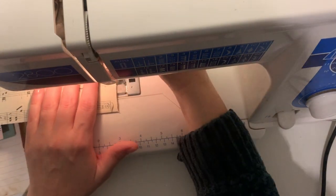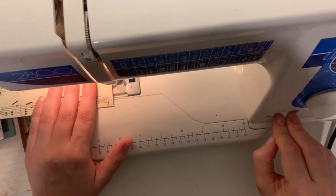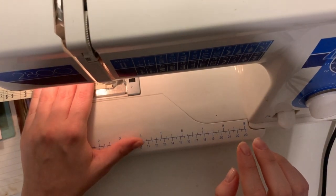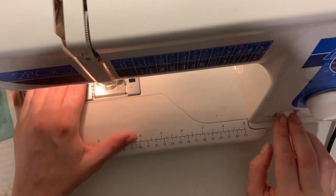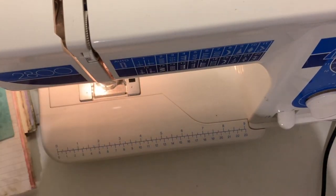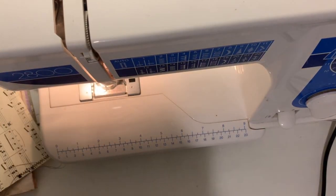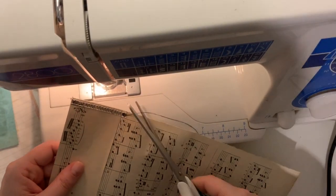Hi everyone, welcome back to another video. Thanks for joining me, I hope you're all doing well. We're going to sew the signatures in in this video, but before I do that I need to do some stitching on some of the pages. Like this one here — that little bit that I folded over on this music paper, I've just sewn down each side to create a little pocket on the edge of that page.